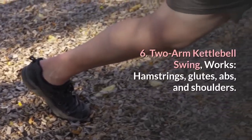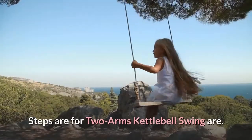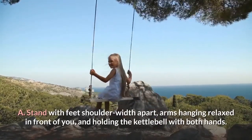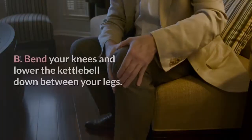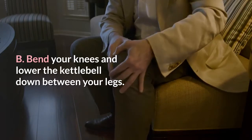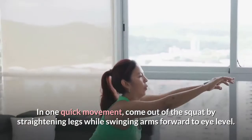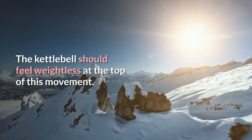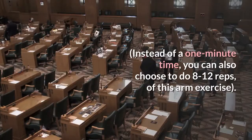6. Two-arm kettle bear swing. Works: hamstrings, glutes, abs, and shoulders. Stand with feet shoulder width apart, arms hanging relaxed in front of you, holding the kettle bear with both hands. Bend your knees and lower the kettle bear down between your legs. In one quick movement, come out of the squat by straightening legs while swinging arms forward to eye level. The kettle bear should feel weightless at the top of this movement. Repeat for one minute, or you can also choose to do 8 to 12 reps of this arm exercise.